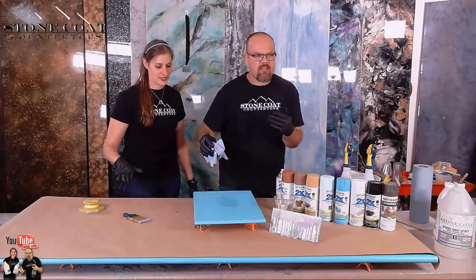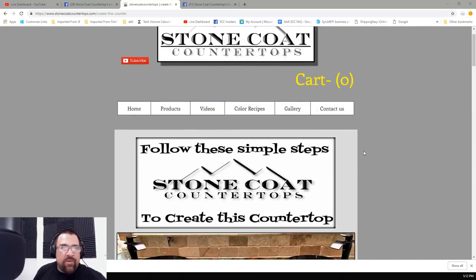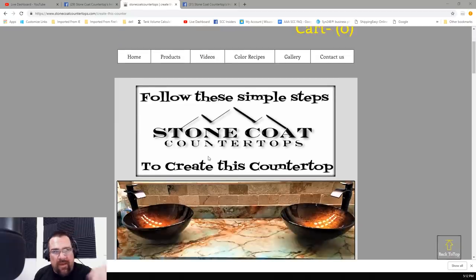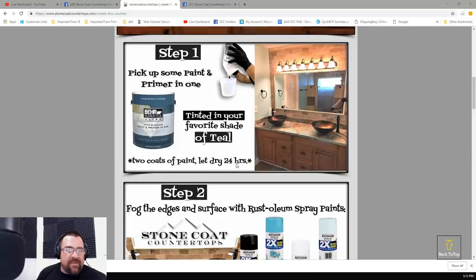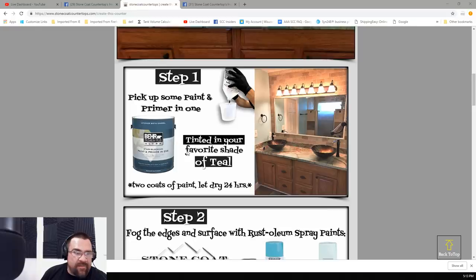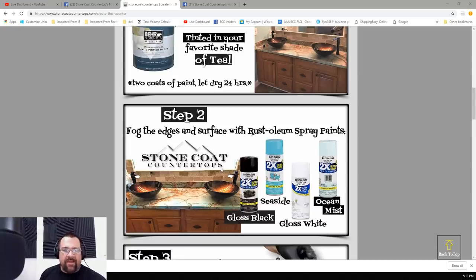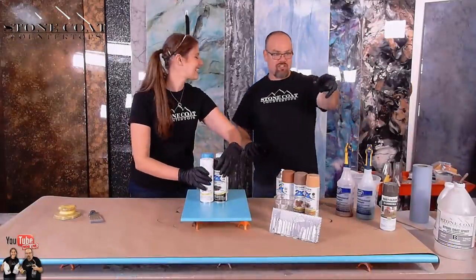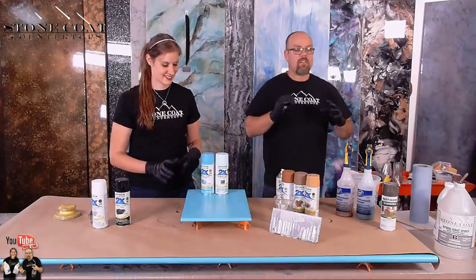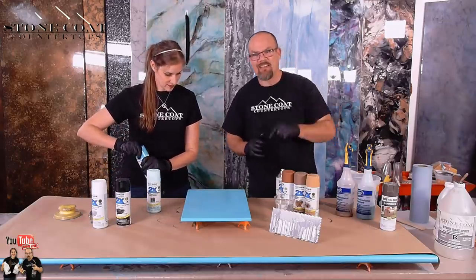Mitch, tell us the recipe that we should be following. So we put together a page here that is going to show step-by-step everything you're going to need to handle this piece. What Mike already took care of on that video is he painted his board with his favorite shade of teal that he picked up at Home Depot. And now step two: Mike and Catherine fog the edges and surface with Rust-Oleum spray paints — gloss black, seaside, gloss white, and ocean mist. That cheat sheet PDF we put together is really going to help folks out. That link is in our description, so if you want to see the step-by-step tutorial of how to recreate what we're about to do tonight, that'll live there permanently.